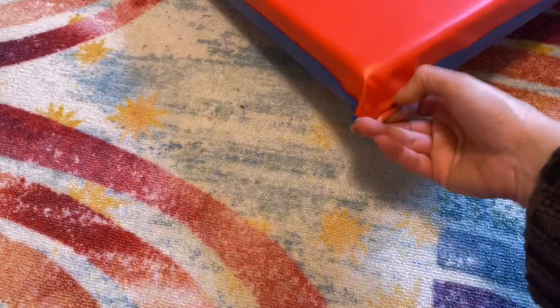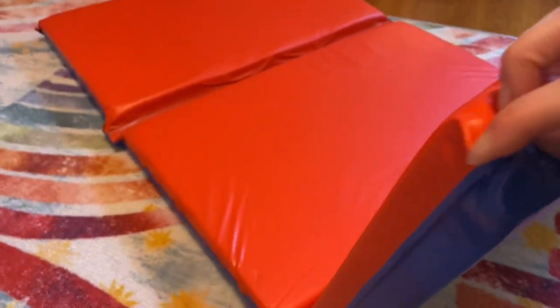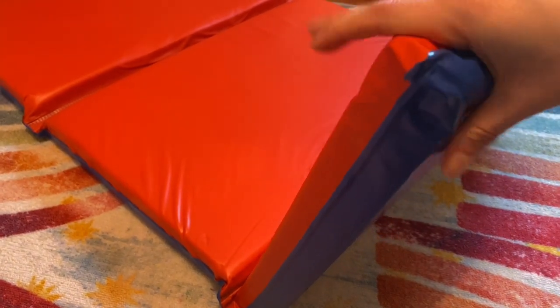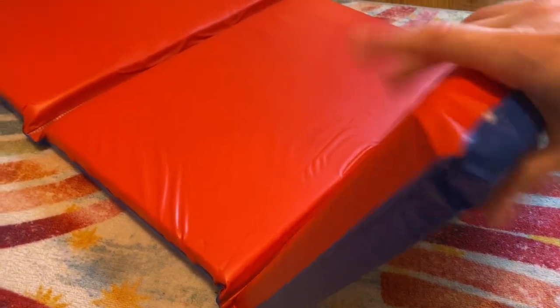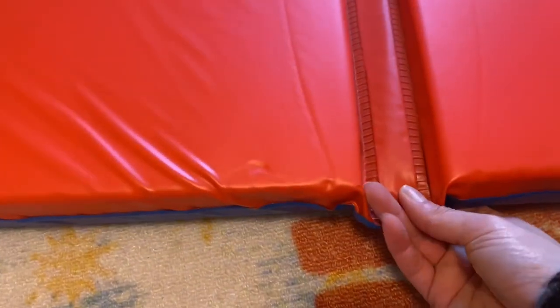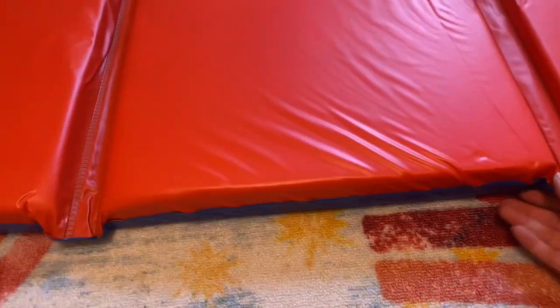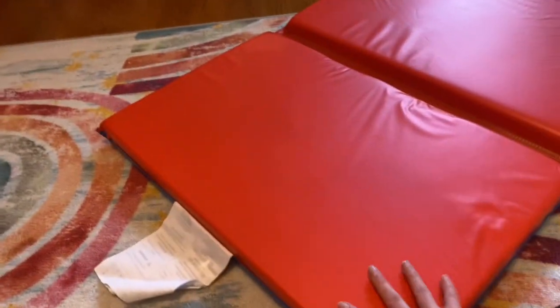I've had it for a while and haven't had any issues with the material tearing or any quality issues. It's soft but not too soft — I like the firmness of it. The stitches are pretty good; the quality looks pretty decent for what it is.